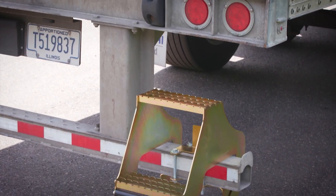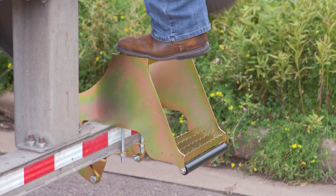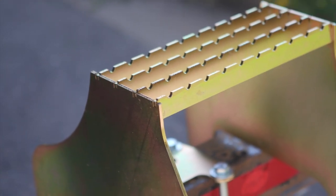Constructed from high-strength 7-gauge steel, Hi-Rise has a working load limit of 600 pounds. Hi-Rise features graded steps for exceptional traction, even in wet or icy conditions.